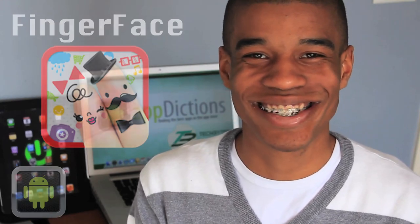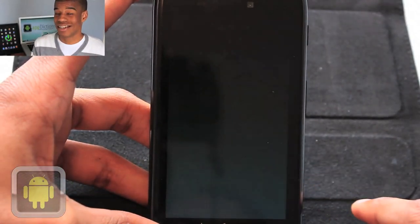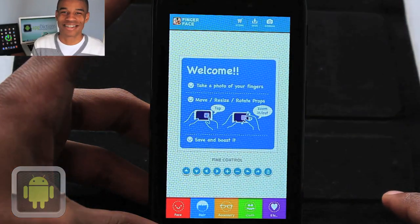With the right tools and a bit of creativity, you can make anything happen. And now with your smartphone and the app Fingerface, you can make your fingers awesome characters. From Gene Weiss Studio, Fingerface is an app that'll give your fingers a little more personality.